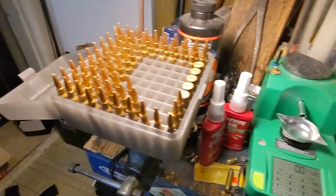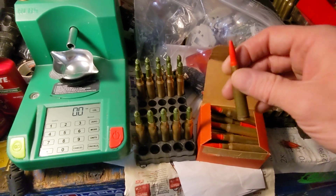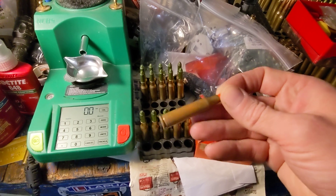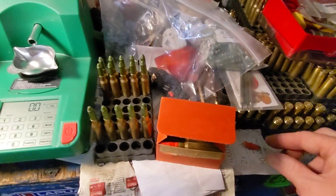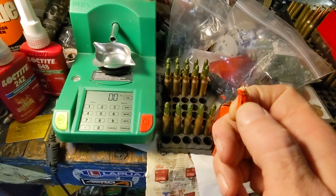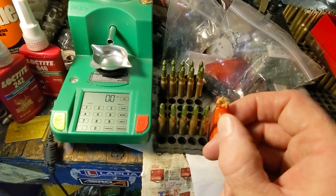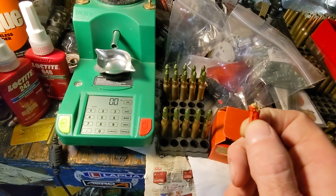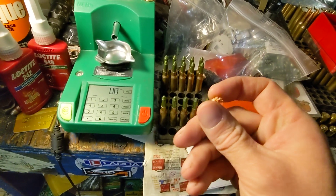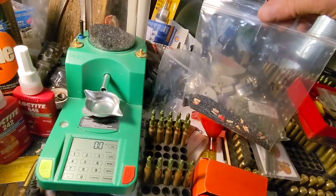For the wooden rounds, it gets tricky. Here's how you remove the wooden projectile: take a pair of vice grips, pinch it until you hear it crack, then twist and it comes right out. If you're a little too forceful you'll break it, but it's easy to get out even if broken — it's just a wooden projectile that they painted orange.